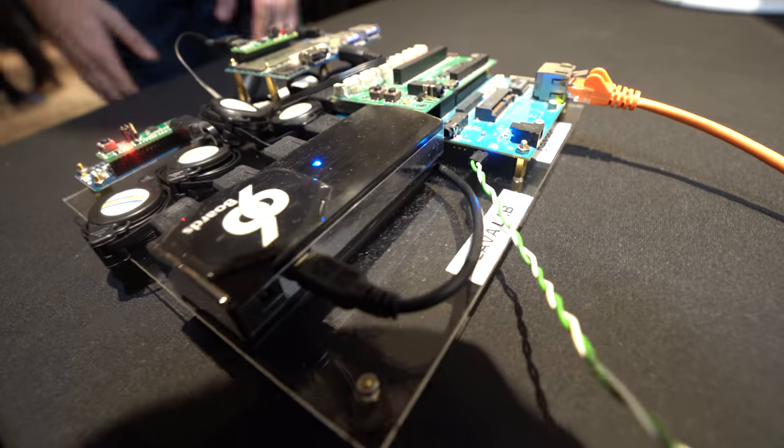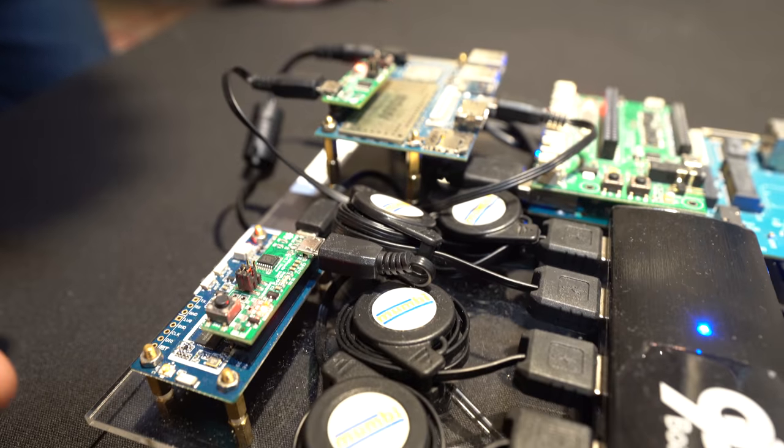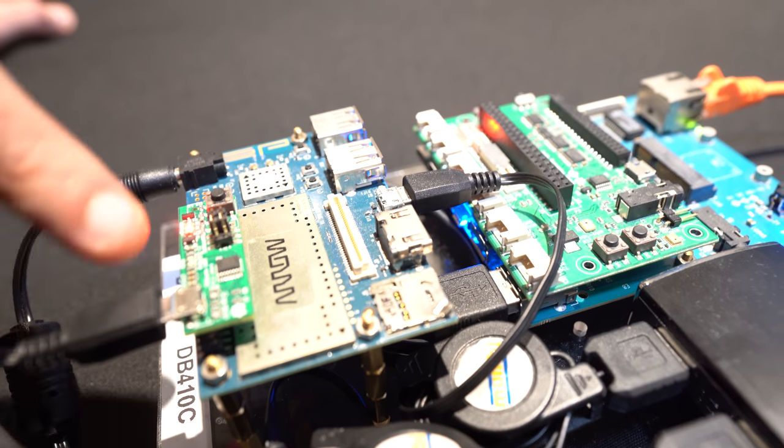And you can see this is a very compact lab, contrary to other labs based on servers and big computers — this is really an all-in-one lab. I don't have any relay or power switch because the Nitrogen Board standard interface allows me to control the power of the board.